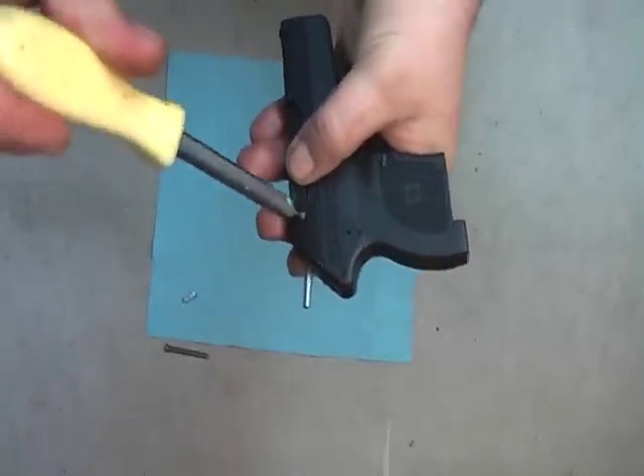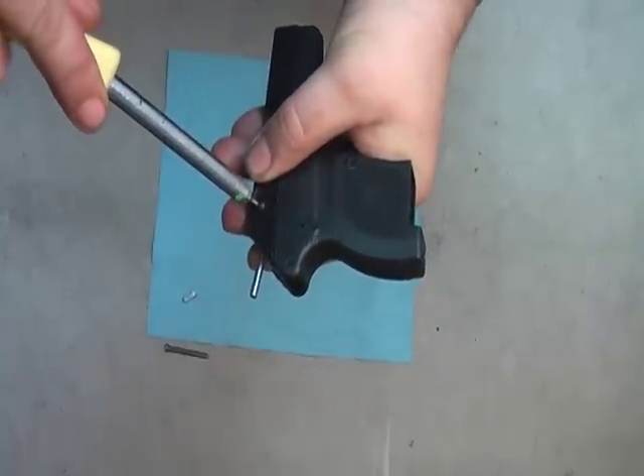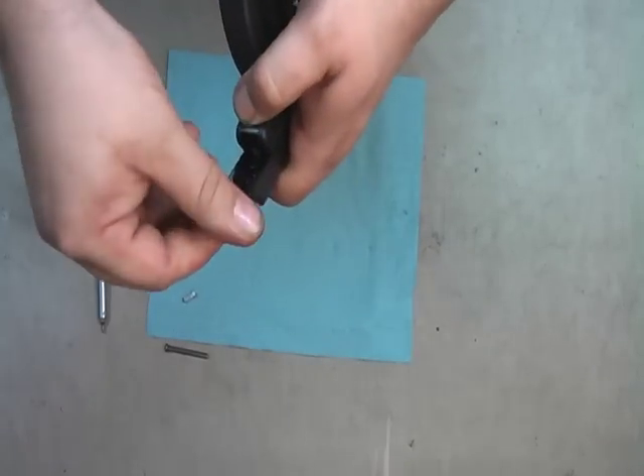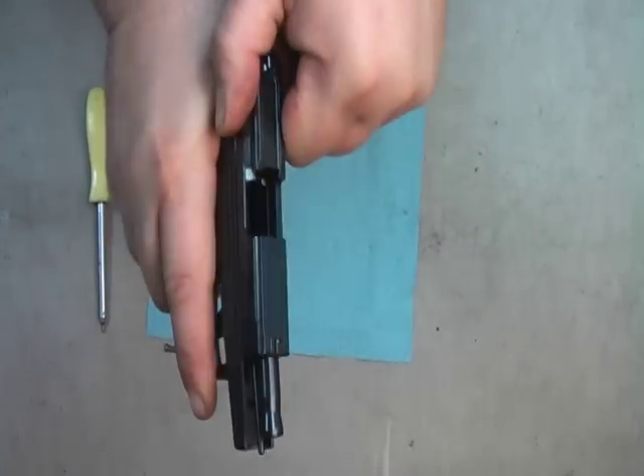Now you don't need to tighten up this T7 extremely hard or else it will strip. And there you go — one extractor.